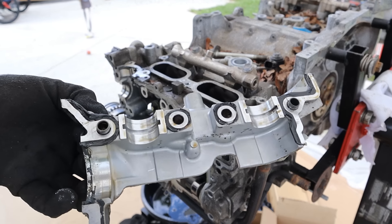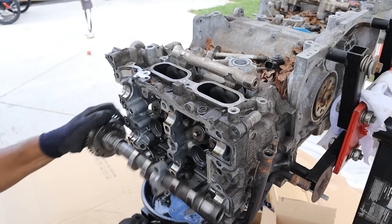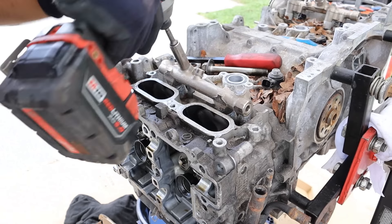Yeah, this stuff looks worn. I feel like this engine might have been oil starved. Let's see if I can get these direct injectors off here.